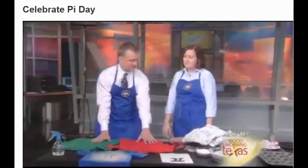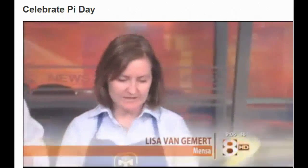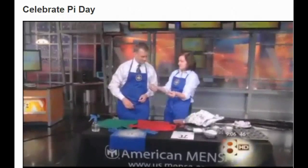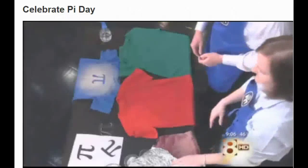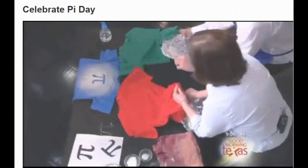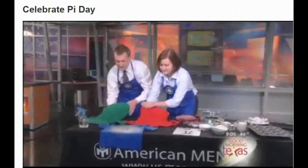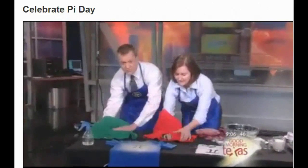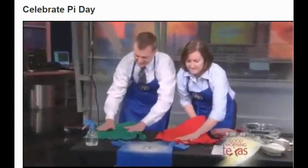Let's start with the t-shirts first because those need a little time. We're going to demonstrate a couple activities. Glad you've got your apron on because we're going to use some bleach. What you're going to do is print out the pi symbol on our website, us.mensa.org, and then you just cut the symbols out. You're left with kind of reverse stencils. Slide the foil inside, in between the two layers of the shirt. This is so much easier than tie-dyeing — it's quicker. You can do this with anything, but why not do it for pi because it's Pi Day.